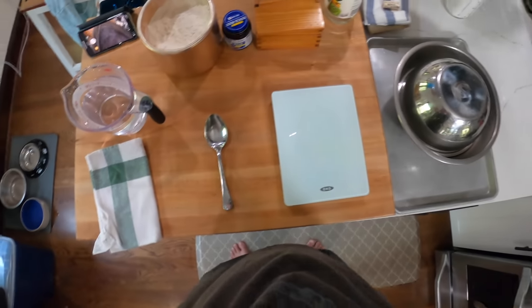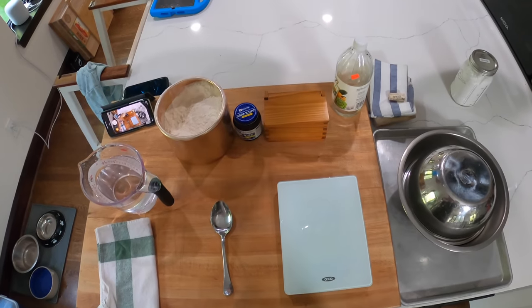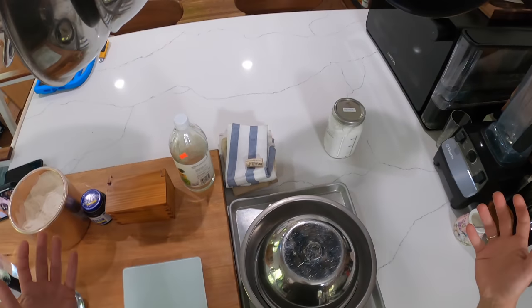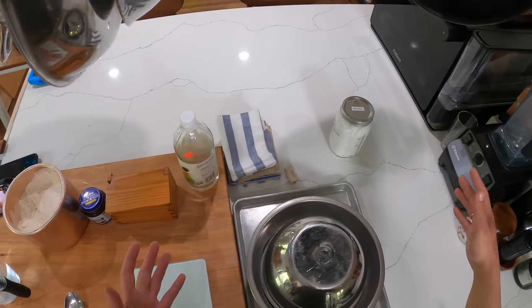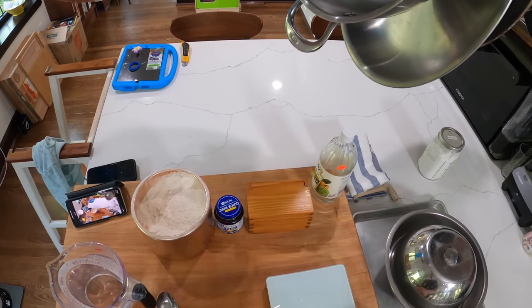Hey everyone, it's Kenji and today we're making some low-knead bread. Low-knead bread is a new recipe I developed for my New York Times column — I'll link to it below, though there's a paywall. It's an adaptation, a take on Jim Leahy's no-knead bread from 2007, which if you're in food at all you're probably familiar with.